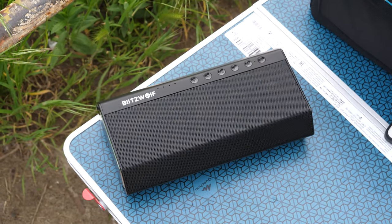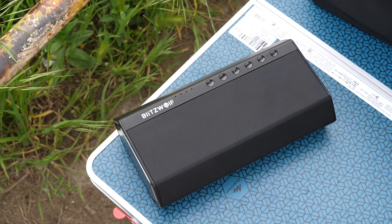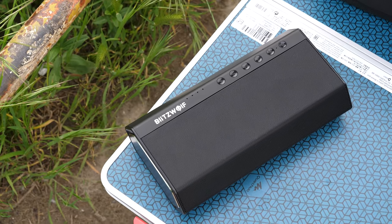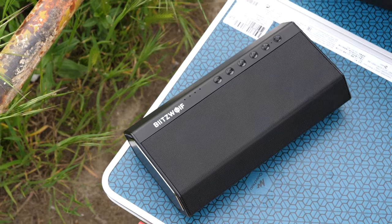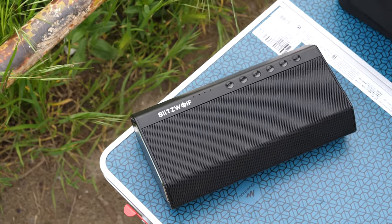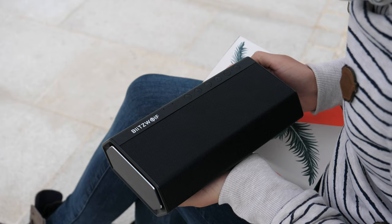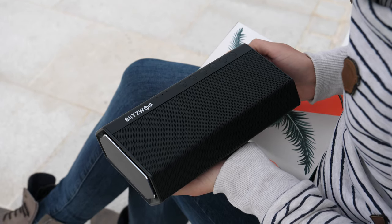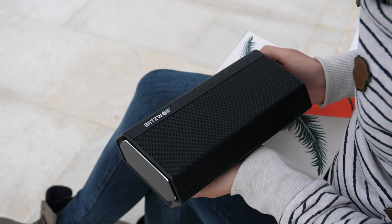I tested battery capacity while playing music at around 60% of max volume — one time with a wired connection and the other time with wireless. On the wire, I was able to get almost 9 hours of playback, and with Bluetooth almost 8 hours. These are great results, above my expectations. The connection proved to be perfectly stable during my test; I haven't encountered any interruptions or strange behavior.